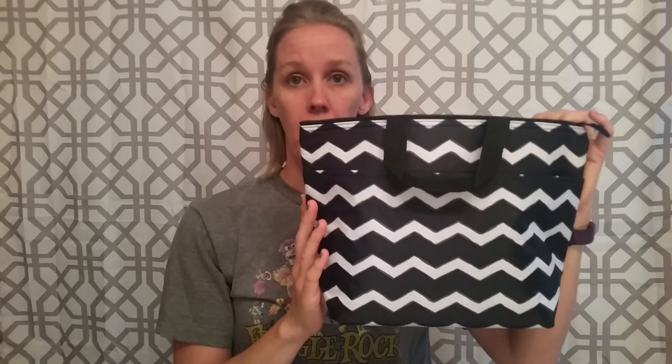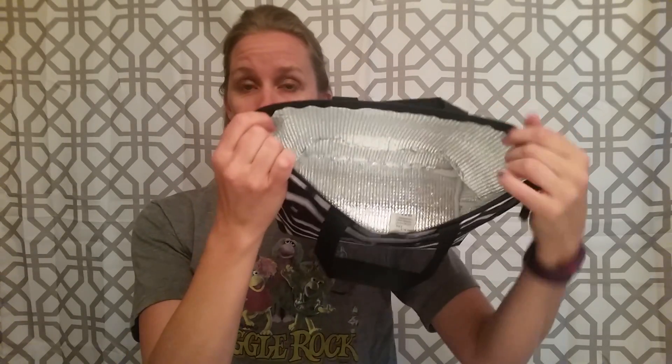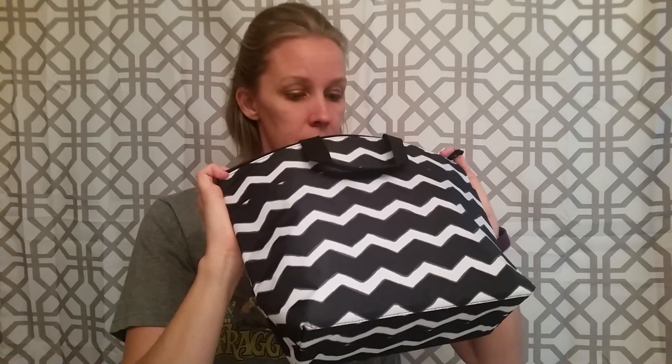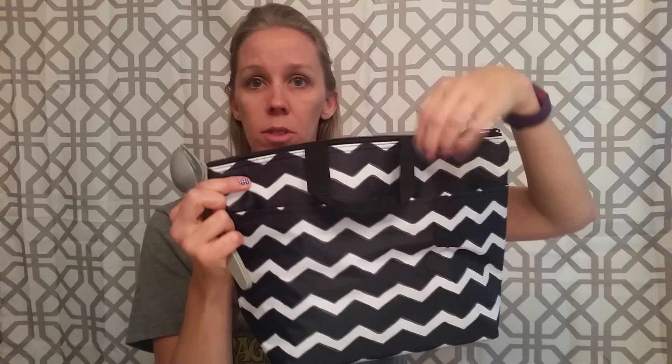So here we go. First is the Thermal Tote. This is an old print — the black chevron — and it's retired. But still, it's one of the flagship items that 31 started with, and it's a great lunchbox for kids to take, or for adults to take their lunches to work. There is lots of space on the bottom, and all of the thermals have this little pocket on the outside that's great for stashing your keys, your silverware, your napkins — whatever you need. And here's a lunch container.